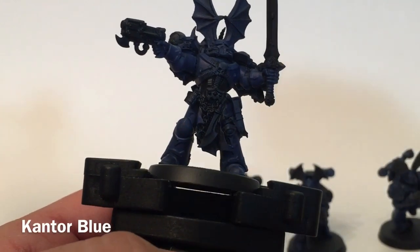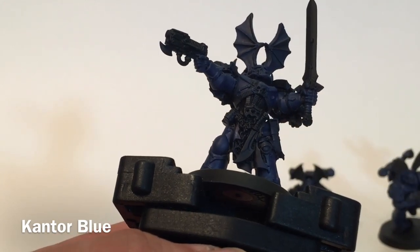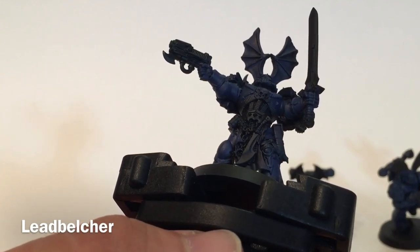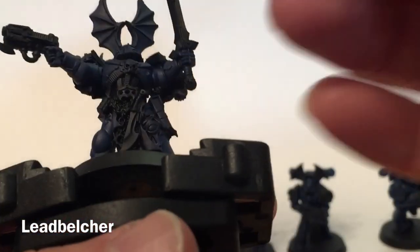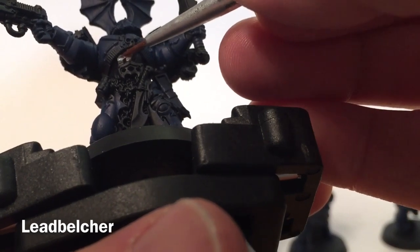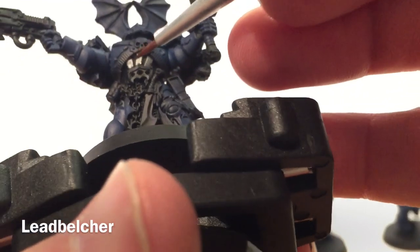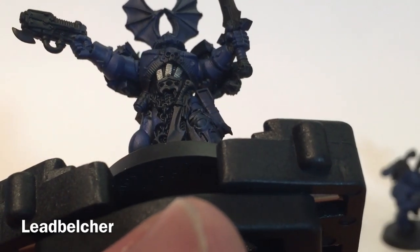Here's our Night Lord now that we've finished with the Kantor Blue. As you can see, he's definitely more blue than he was — the black is still there where we didn't put any paint down. The next color we're going to do is Lead Belcher, and we're going to apply that on all of the metal on the model. With a detailed brush, we're going to put it on all the metal type highlights, including this piece of metal, that piece of metal, and we'll continue around the model finding all the metal.